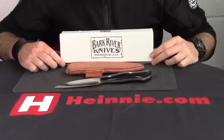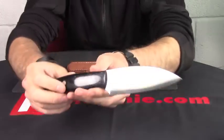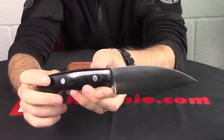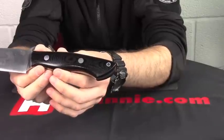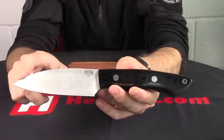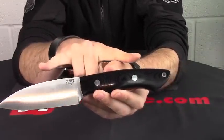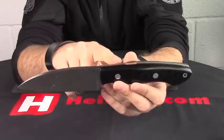Good afternoon. Heinnie Haynes show for Bark River today. We have a nice fixed blade which they're calling a Seax or Bush Seax. Full tang construction. Going through the sizes with you, it's just over 10 inches long with just under a 5 inch blade.